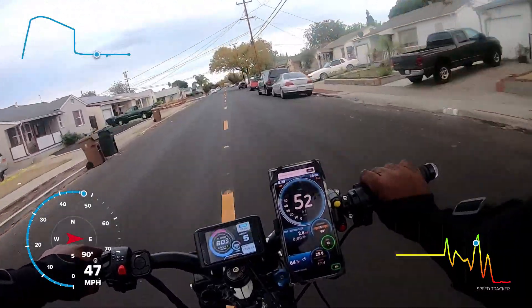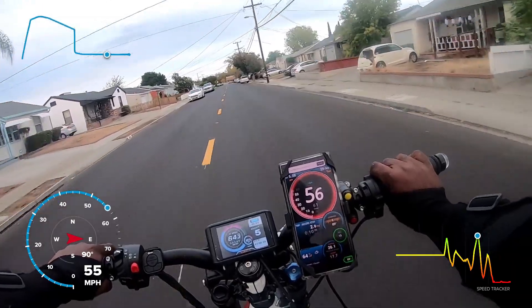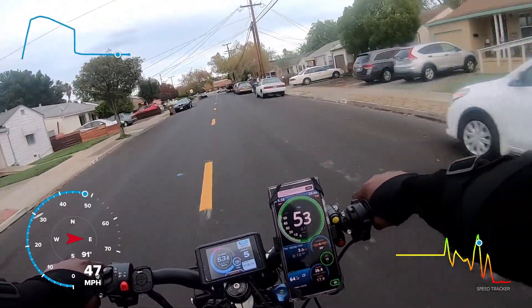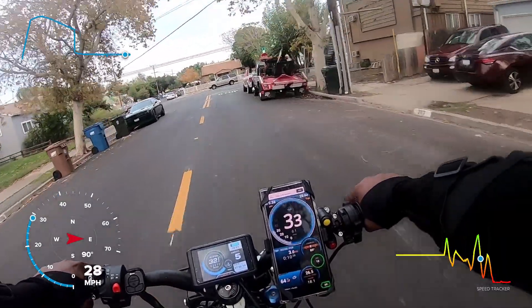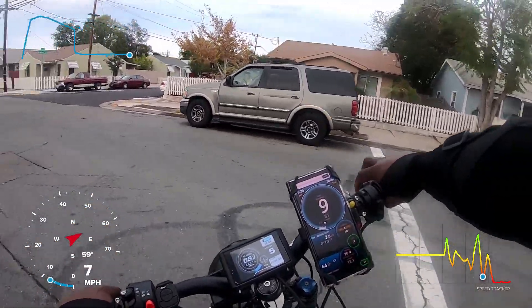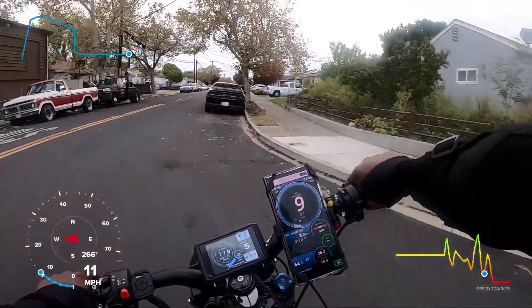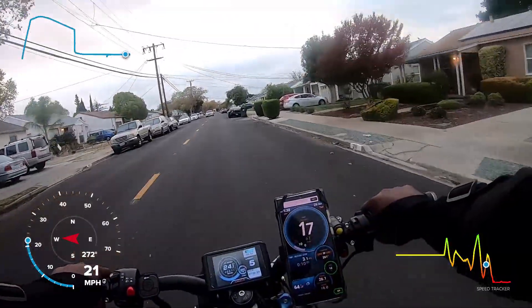It's like 57 miles an hour now but the road is starting to end so I'm slowing down — I'm definitely going to need a little bit more stretch. I think I just saw 64 miles an hour on the screen there. My previous top speed was 62 miles an hour on this bike.